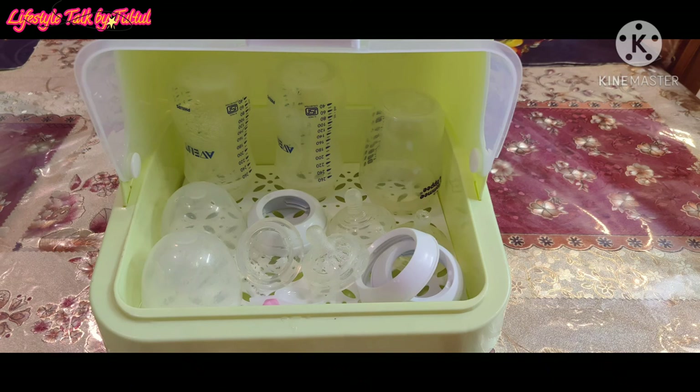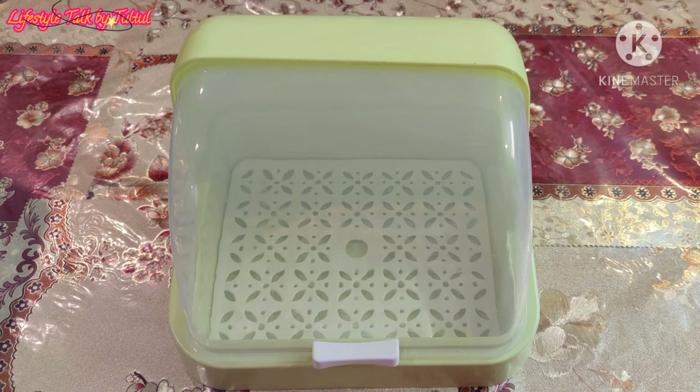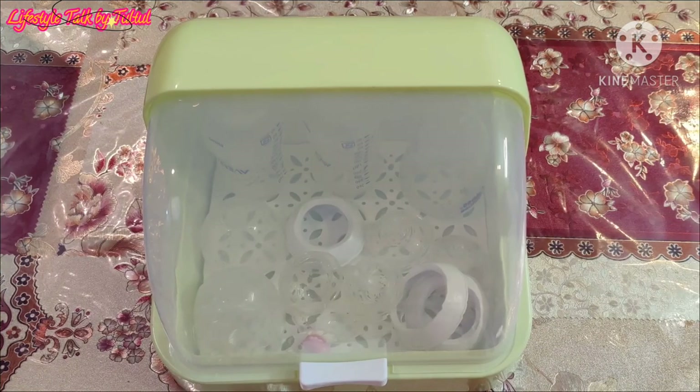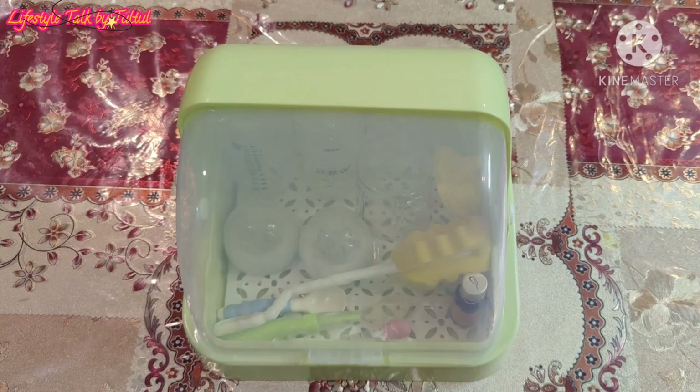To me, it was a great buy because I was struggling to keep feeders clean as there's too much dust pollution and also cockroaches and other insects in my house. I wish it came with a water collection tray which would keep the bottles dry and offer more healthy storage, and that the size would be a bit bigger.